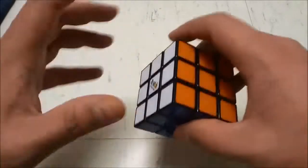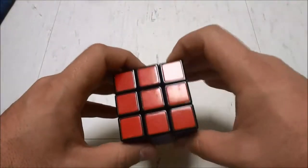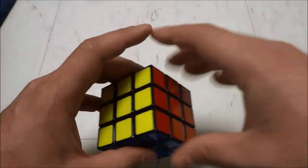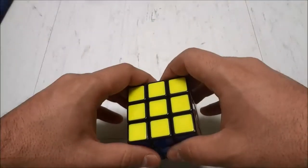Hey everybody! I'm here today to tell you six Rubik's Cube tips. These tips are very useful whether you are just starting to learn to solve the Rubik's Cube or whether you have been solving Rubik's Cubes for years. So let's get right to the tips.